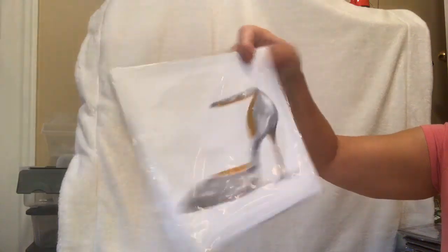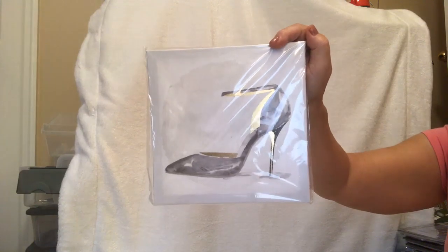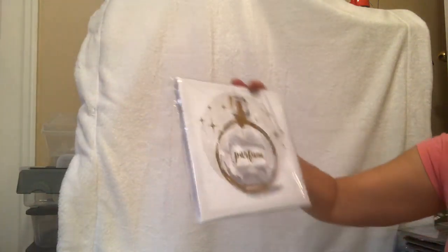I found some of these cute canvases. I've been looking for that shoe one — I wanted to get the perfume one too.